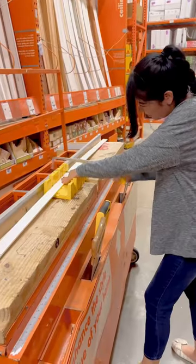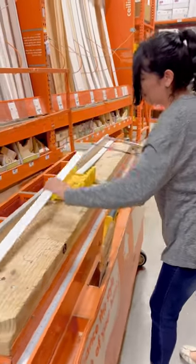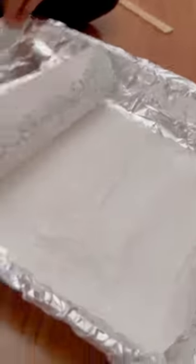My small but functional entryway makeover. I headed to Home Depot to get trim and paint for my wall, and I painted the lower half of my wall Timid White from Behr.